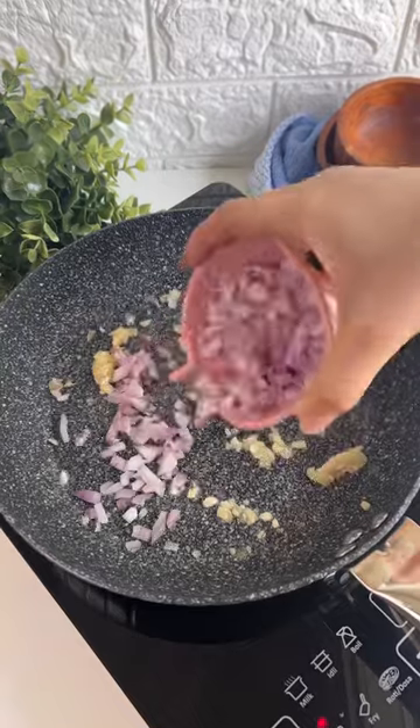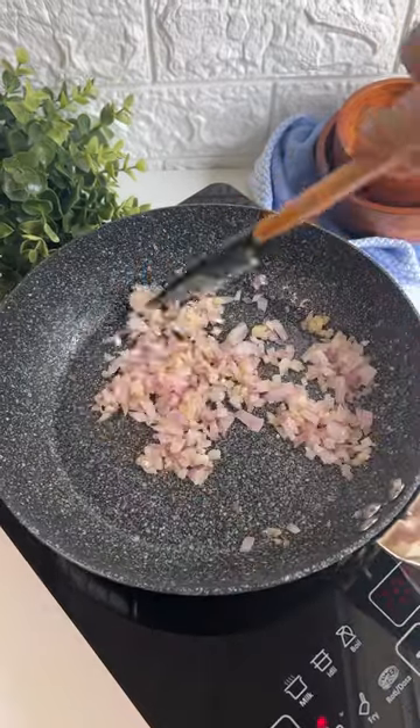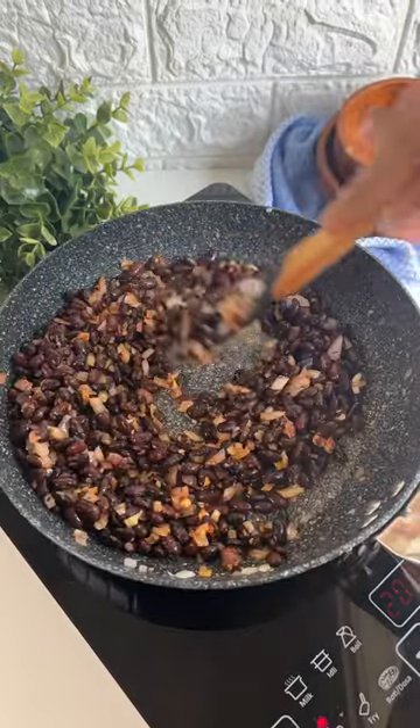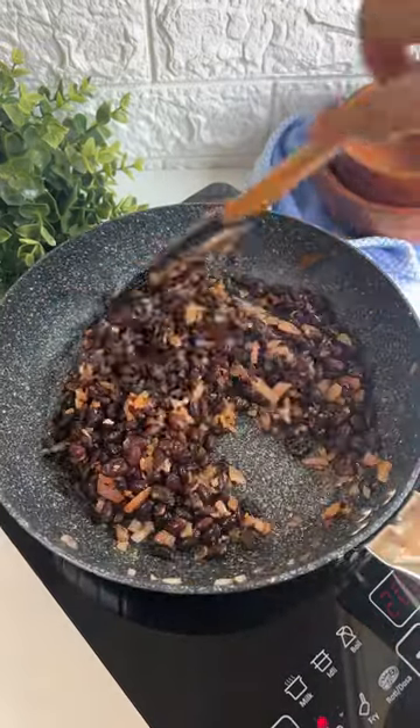Time to make our refried beans now. For that we'll heat some oil, sauté some garlic and onions with a little bit of salt, add your boiled black beans, season it with red chili powder and cumin powder, and that's ready too.